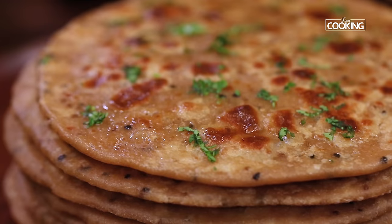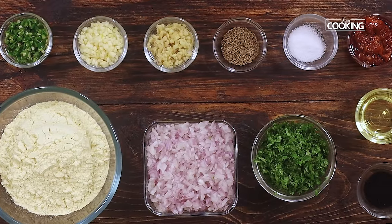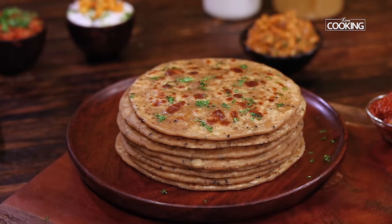Hello everyone, welcome to home cooking with me Hema Subramanian. Sattu Paratha is a wonderful Indian bread variety which is very popular in Bihar and UP. It has a filling made with gram flour and a few other ingredients. It's full of flavour and usually doesn't need any curry by the side. So now let's get started and check out how to make this delicious Sattu Paratha.